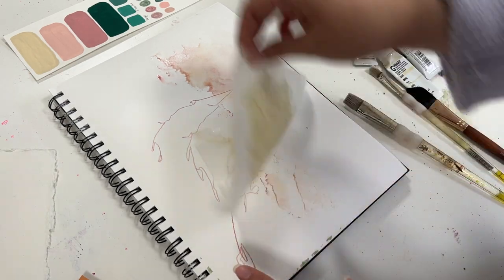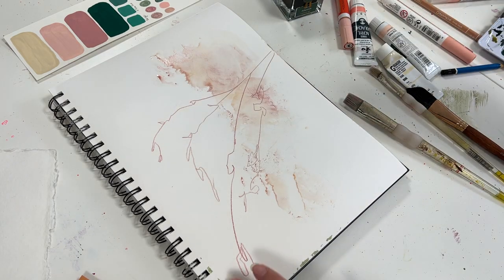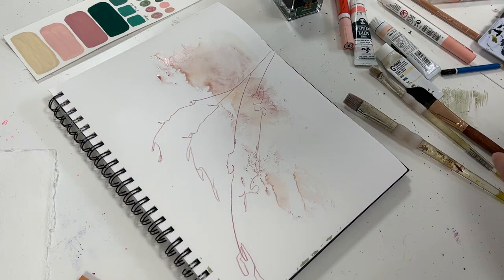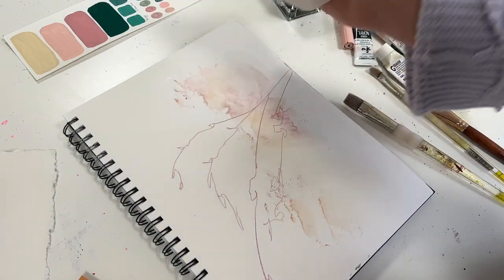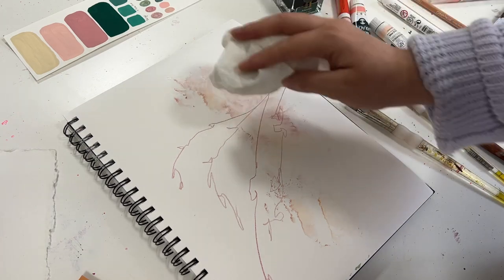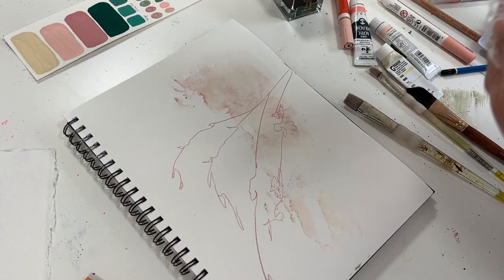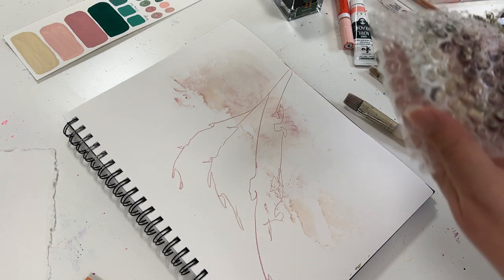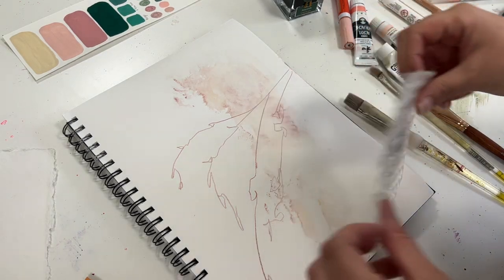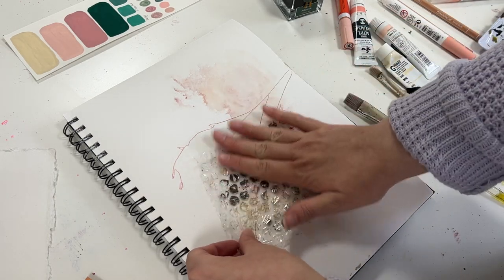And I really liked how I was able to create some interesting sharp lines and things like that. But because it is a base layer, I decided to blot out some of the excess water just so that it wasn't too wet for the next layer where I'm going to actually be using watercolor on top of bubble wrap versus using bubble wrap to create texture and letting it dry while sitting on the paper surface.